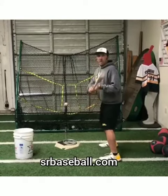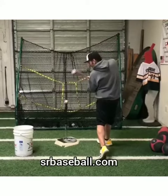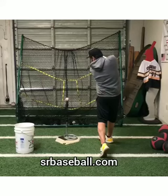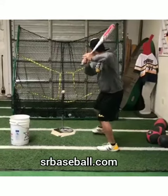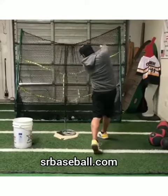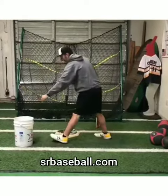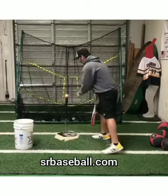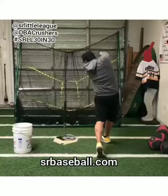Here comes the extension. I strike, pause. I'm here, forward to extend. I'll do it live for you. Strike to extension. One more time. Strike, pause. Extension.